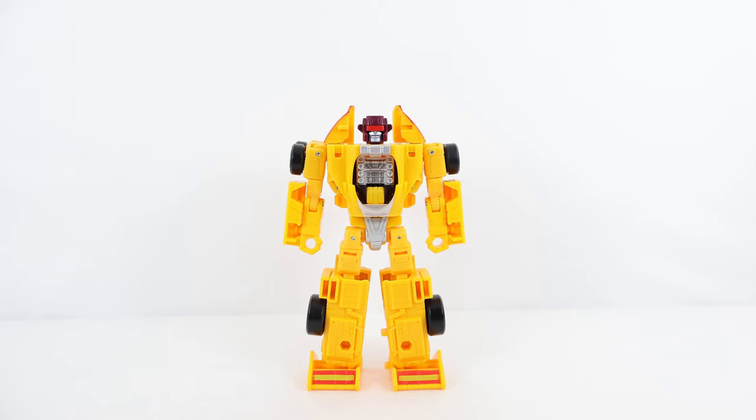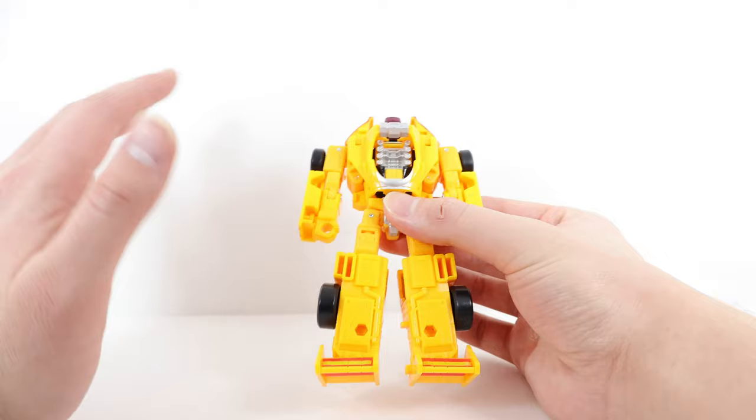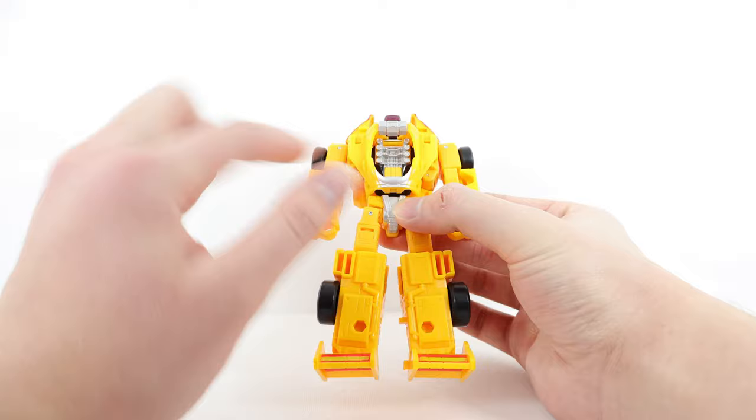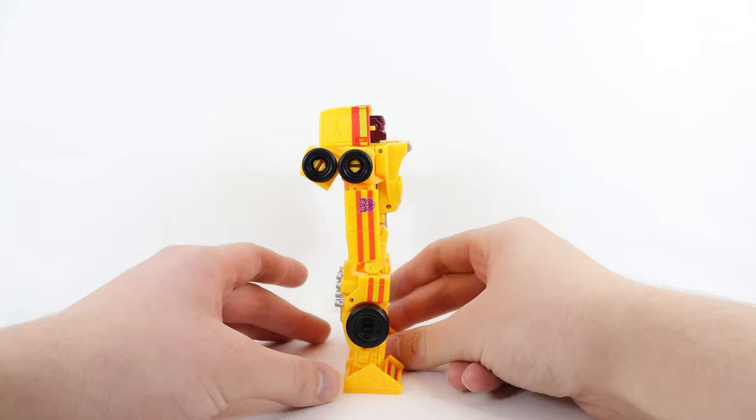Here we have Dragstrip in his robot mode. Starting at the very top with the head sculpt: there's dark maroon for the entire helmet section, light red for the visor, and silver for the face. There's more silver for the engine block section sunk into the chest, which I really like — it creates a cool depth effect. The glossy black around the engine block section looks great, with more silver at the top of the chest, stomach region, and crotch. As for the base color, it's mostly a dark orange or orange-yellow mixture — different from the bright yellow we typically associate with Dragstrip's G1 design.